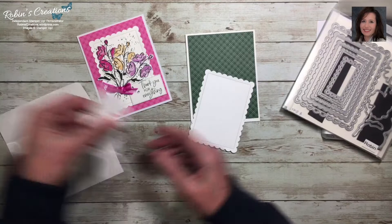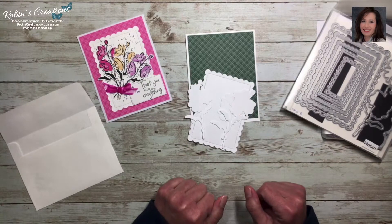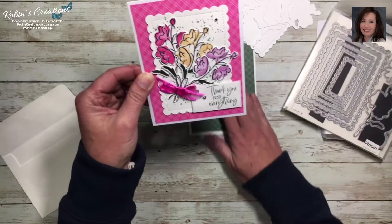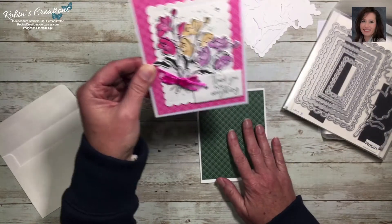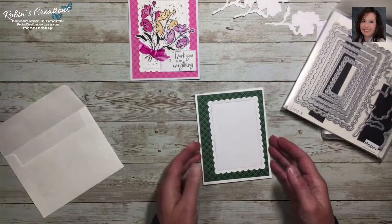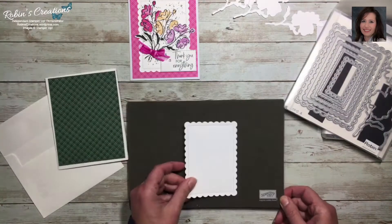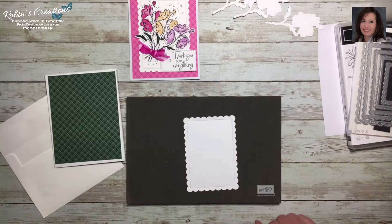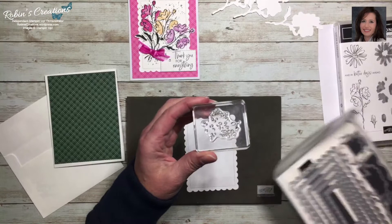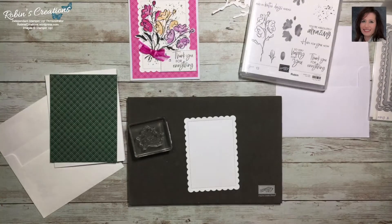I'm using one of the second-largest contour dies, and I pre-cut three flowers that we'll be putting on this card. To begin, I wanted to add some splatter to the background. On this card I used soft succulent ink, and I'll do the same since evening evergreen would be too dark. Let me get out my stamp and pierce mat to give the photopolymer some cushion — I already mounted the splatter stamp that comes in the stamp set.